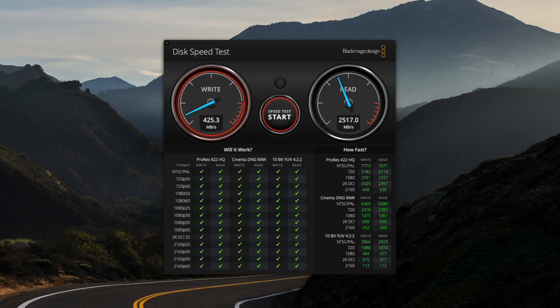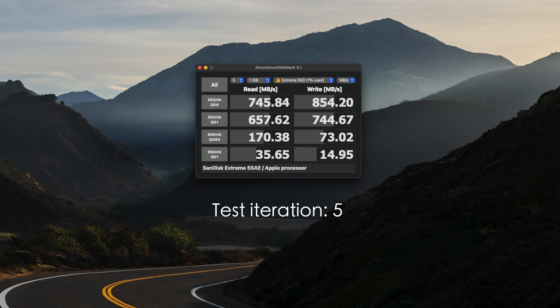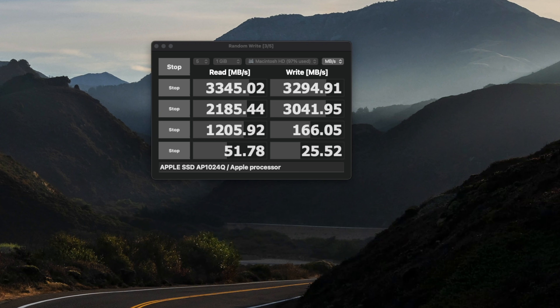I'm taking the real benchmarks from my actual workflow rather than just synthetic benchmarks. The internal on the M1 measured 3,367 and 3,211 MB/s. In real workflow, that slowdown in Thunderbolt 3 may not be as concerning as it looks on paper, since the M1 is really efficient.